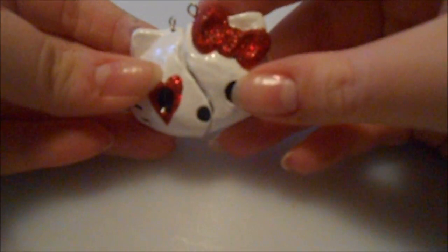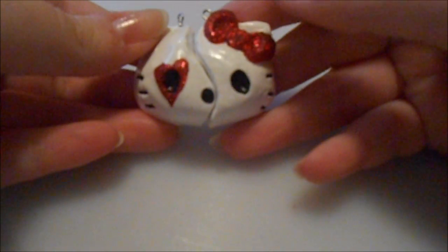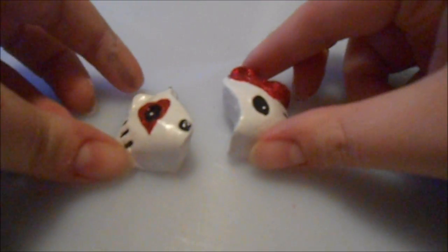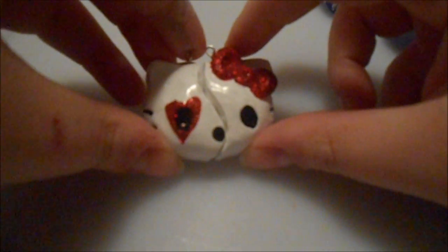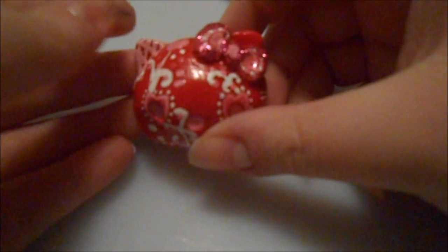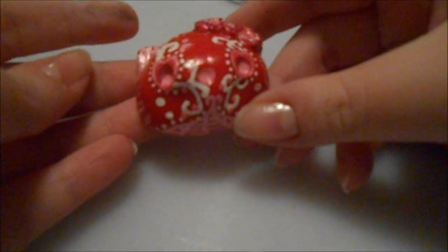The next Hello Kitty piece I did is going to be a present for myself and my man for Valentine's Day. It's a Hello Kitty piece that breaks apart, so it's like a little locket almost — that's what she looks like. The next Hello Kitty piece is another sugar skull but inspired for Valentine's Day — she's pink, red, and white.